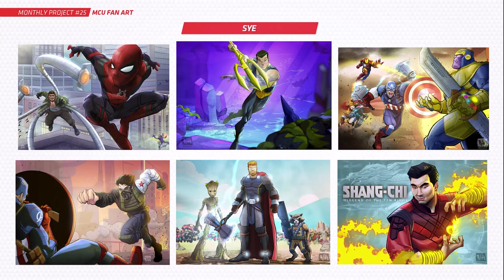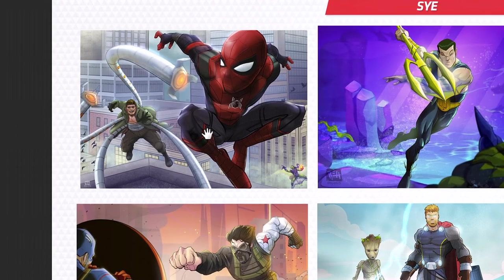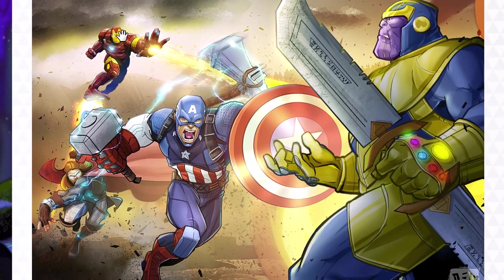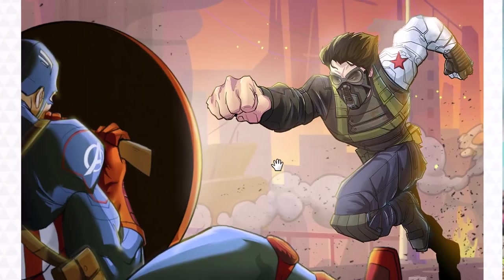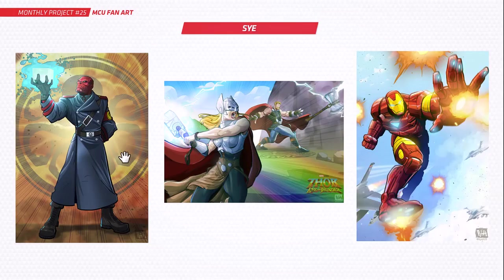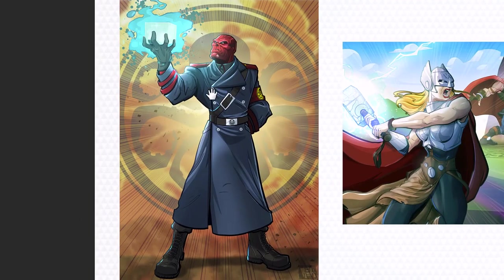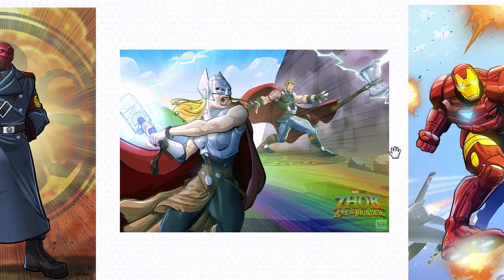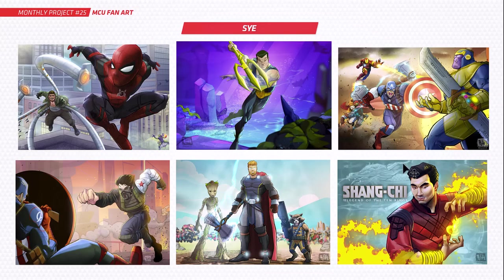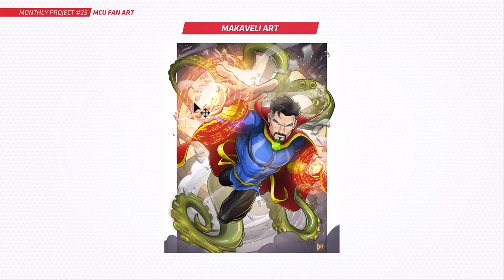As usual, Psy has done multiple submissions — not just six but nine total this month, I just can't believe it. Spider-Man versus Doc Ock, Captain America versus Thanos, the Winter Soldier, Thor, Groot and Rocket, Shang-Chi, Red Skull, Thor Love and Thunder, and Iron Man — these are unreal. Psy, I just can't believe all that effort you've put in, amazing work, you're a real talent, keep it up.